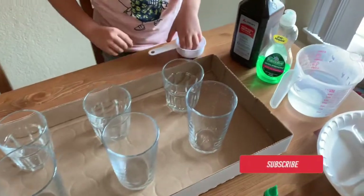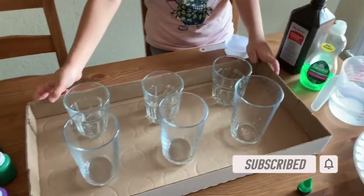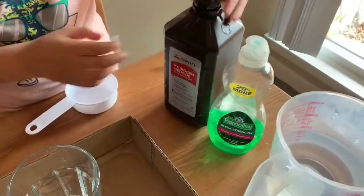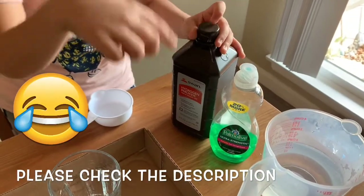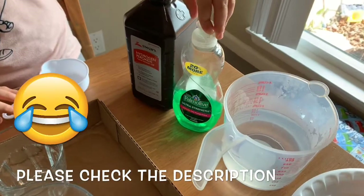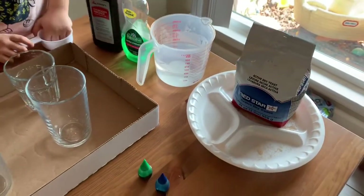What's up guys? Today we're going to make elephant toothpaste. So we have these six cups, a cardboard box so nothing messes up. And we also have hydrogen peroxide — the names and the link in the description. We have dish soap, hot water, and dry yeast.